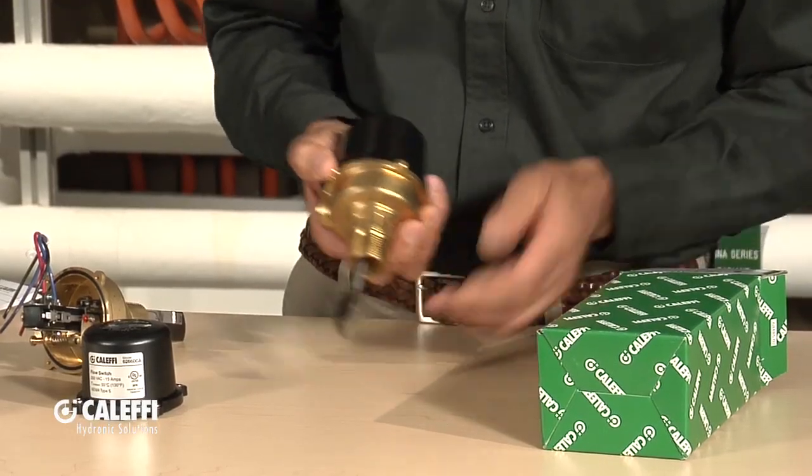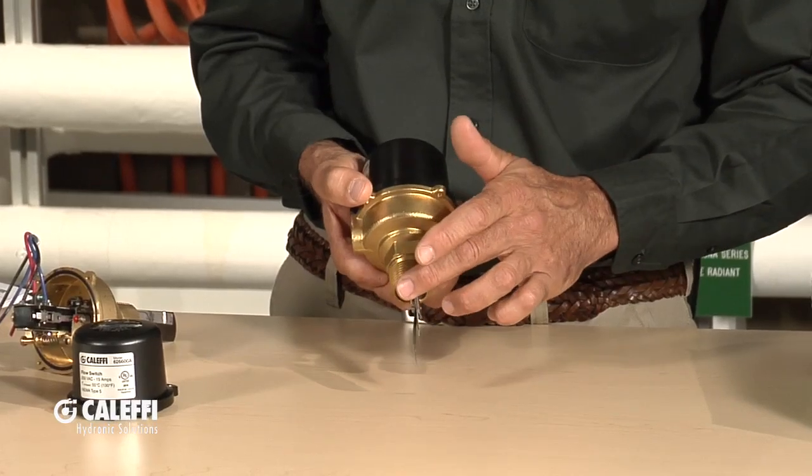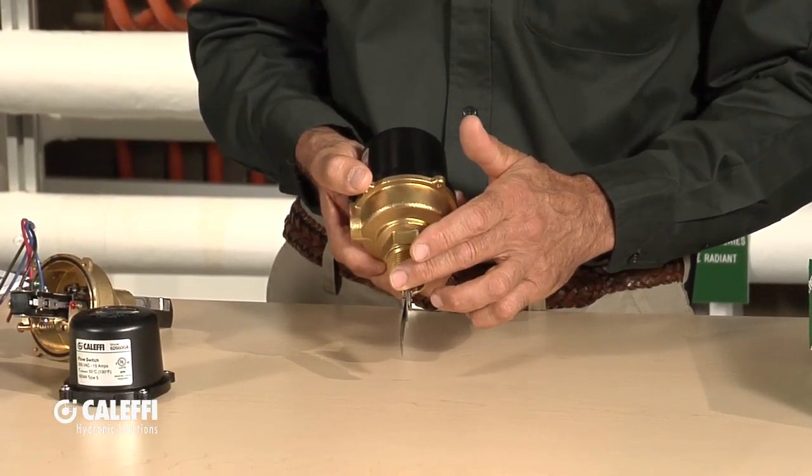A flow switch, just like the name implies, turns an electrical switch on as flow goes across it. In this instance here, you can see we've got a paddle that goes down into a pipe, and as the flow comes across it, it makes or breaks a switch in there.